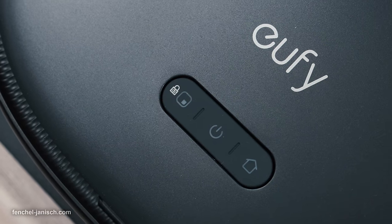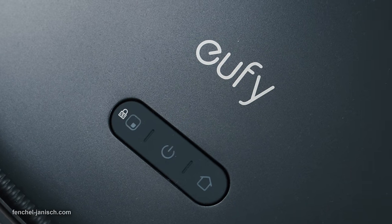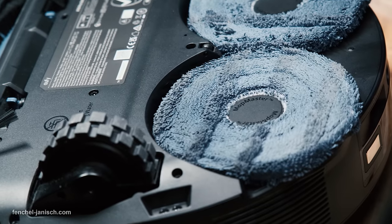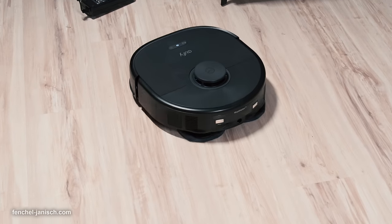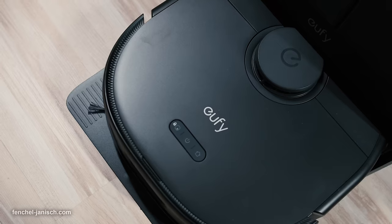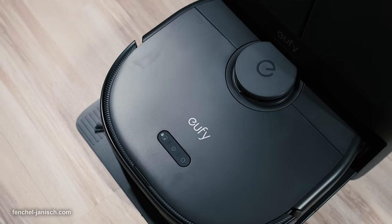The X10 Pro Omni by manufacturer Eufy is the world's first MopMaster with 8000 PA powerful vacuum — a truly powerful automated vacuum cleaning device for your house or office. The X10 Pro Omni can operate fully automatically and clean your floor while you're busy doing other things.